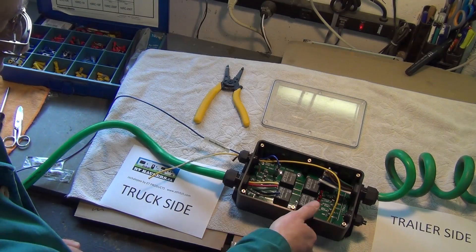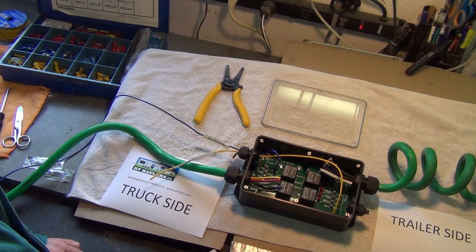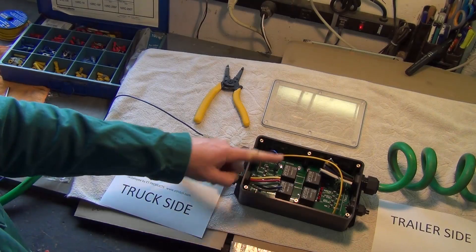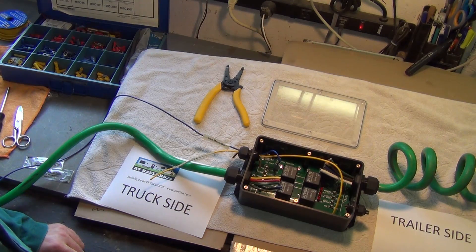Again, go visit Henry's website at ethitch.com and you'll be able to pick one of these up — it saves you a lot of effort in trying to make your wiring work. I'll show you on the truck where we would actually place this, either on the frame or inside one of the jockey boxes inside the cab.